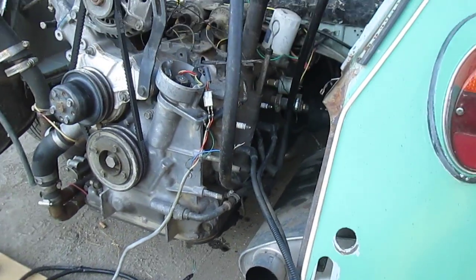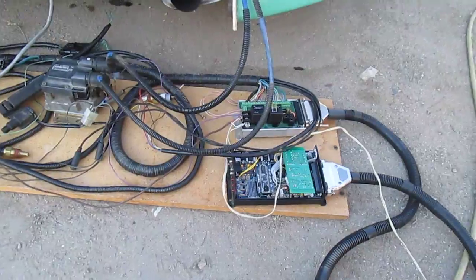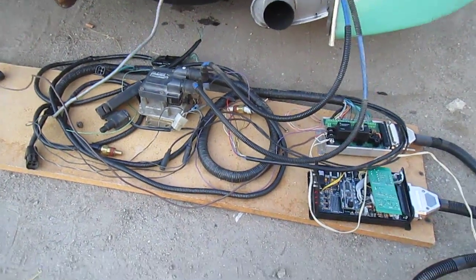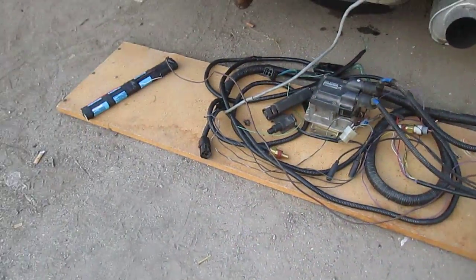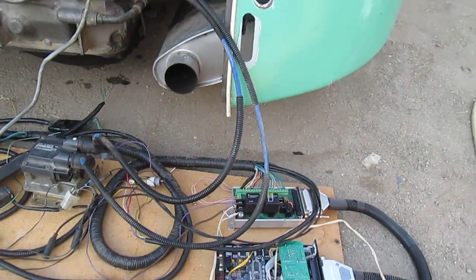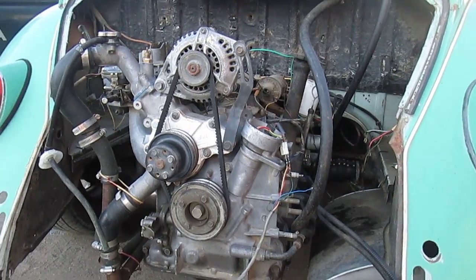So there you have it. As you can see, the whole Megasquirt is completely separated from the battery power — it's got its own little wall wart there and a battery pack. So all that is running the ignition there, completely separate from the battery and alternator.